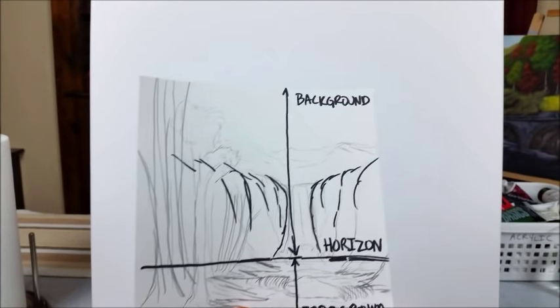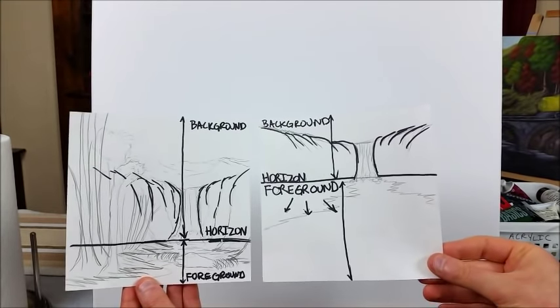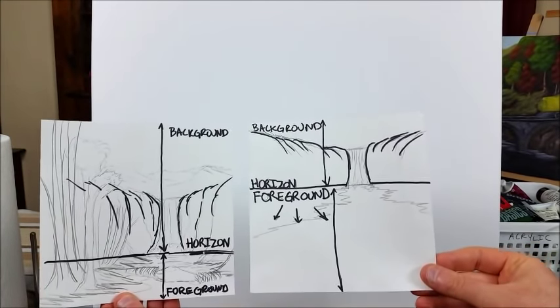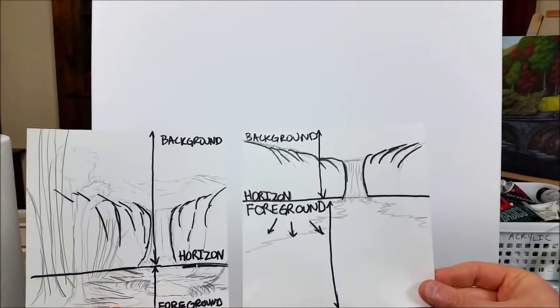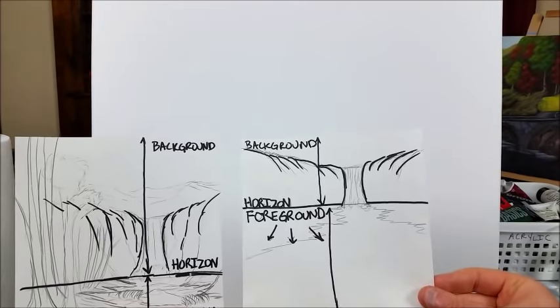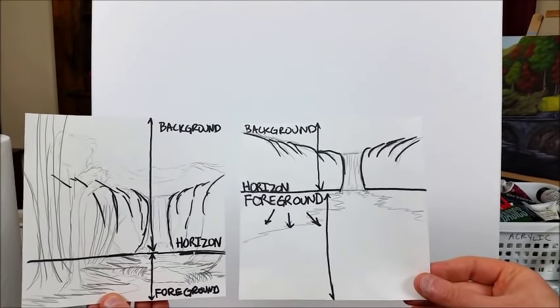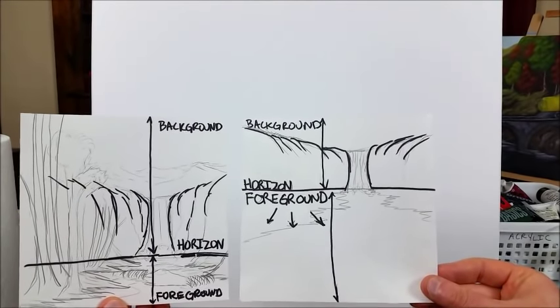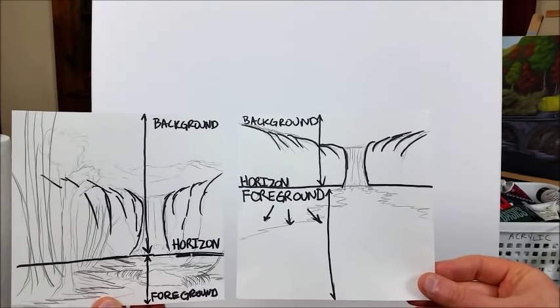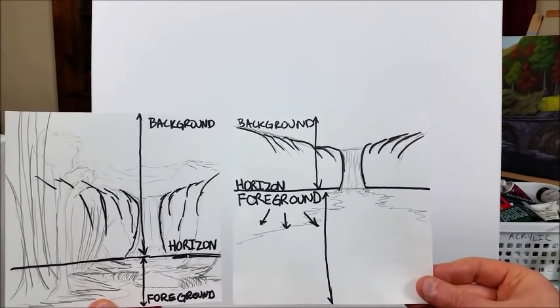I know you're probably antsy to just start painting right away, but understanding these little tips and tricks really goes a long way. Thinking through what the painting is going to look like at the beginning will make a much better final result in the end. I'll leave links to both of these sketches in the description so you can look at them in more detail and study this concept.